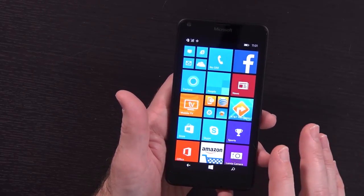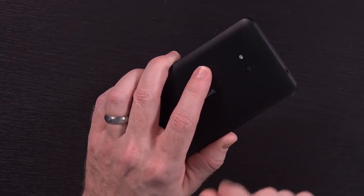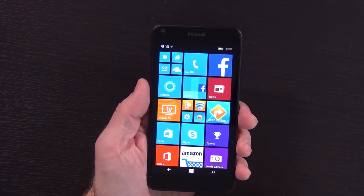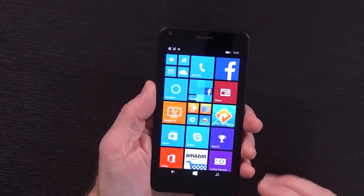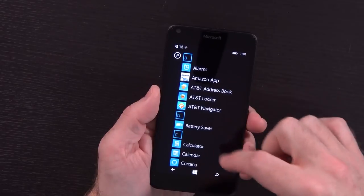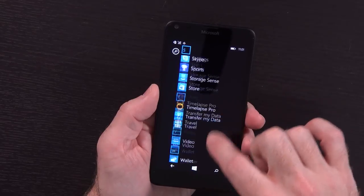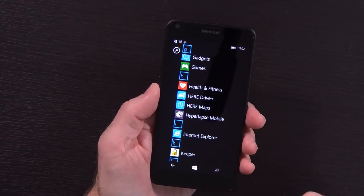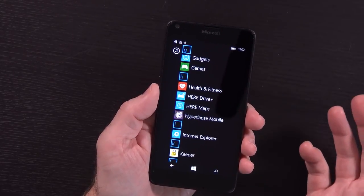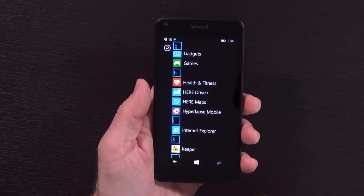Snapdragon 400 processor, 8 gigs of storage, 1 gig of RAM, and an 8-megapixel rear-facing camera capable of doing 1080p video. The biggest limitation at this point is just the fact that it's Windows Phone and there's not a huge amount of apps for it. It does come with a boatload of AT&T stuff pre-installed. The only things I've installed are Time Lapse Pro and Microsoft's Hyperlapse mobile app, because I just wanted to test out time lapses on this. For 30 bucks, this is not a bad phone as a time lapse device.